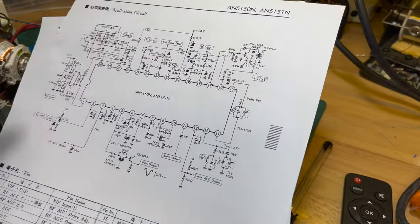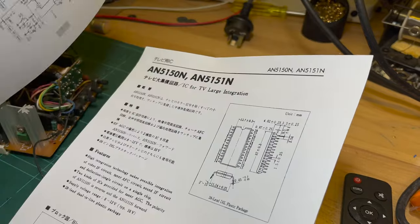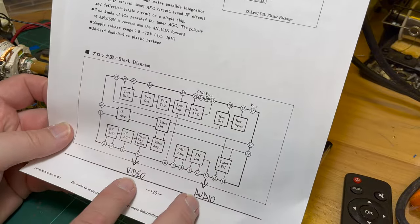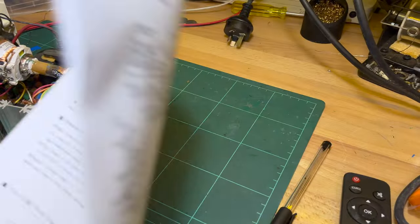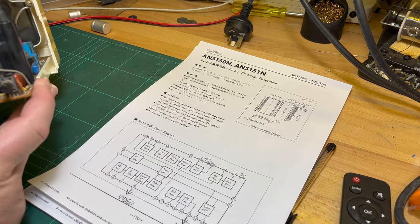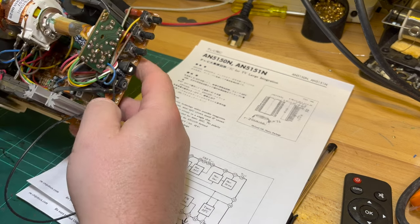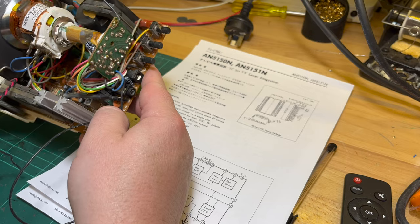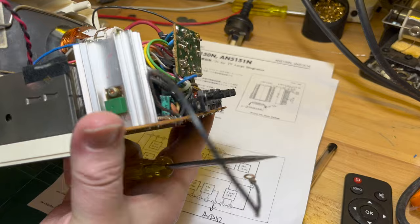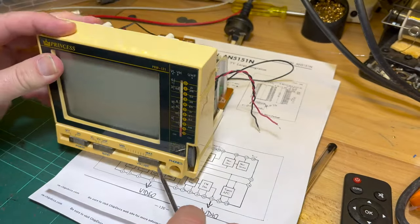That's basically it — we've got video output and audio output. I'm guessing that wherever those go, that's where I can tap in the composite video. I shouldn't really say composite because it's black and white, so it's baseband or whatever.